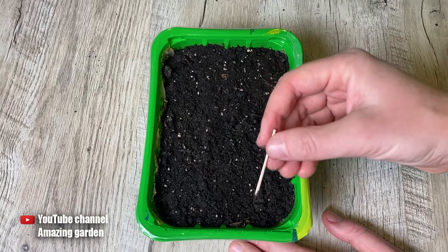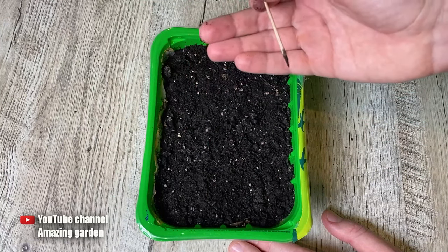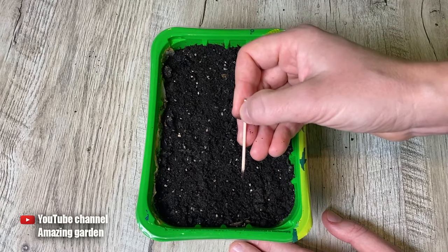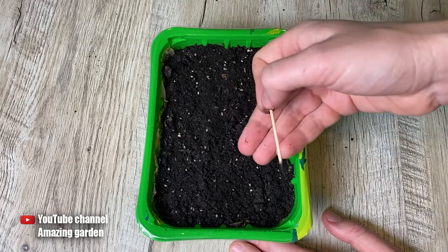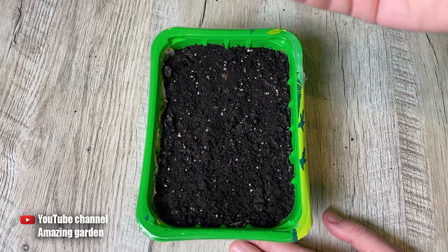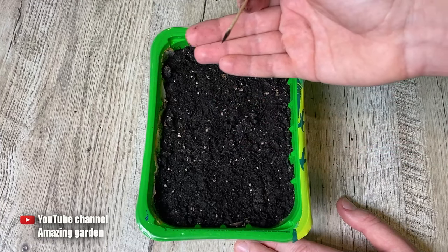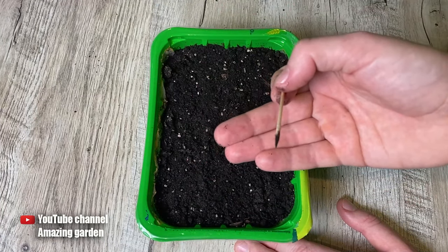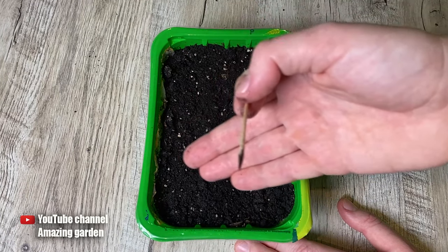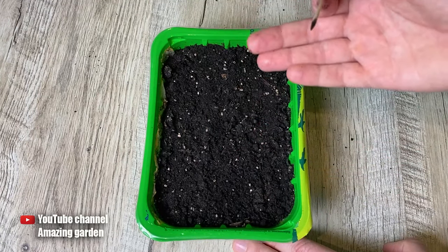There can also be a situation — and I'm sharing these examples because I've been through it myself — where you start digging and you don't find the seed. You dig further and still don't find it. You dig everything up and the seed is simply gone. This is not magic — it means you are watering your container excessively. The soil is very moist, air cannot penetrate, and the seeds simply rot due to lack of oxygen and excessive moisture, so you will not get any sprouts.